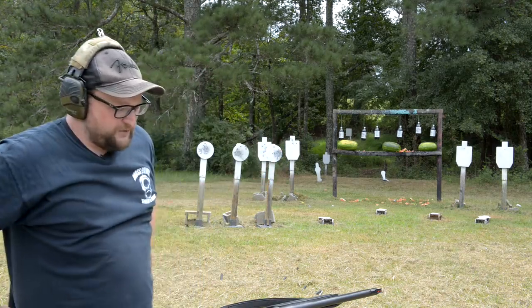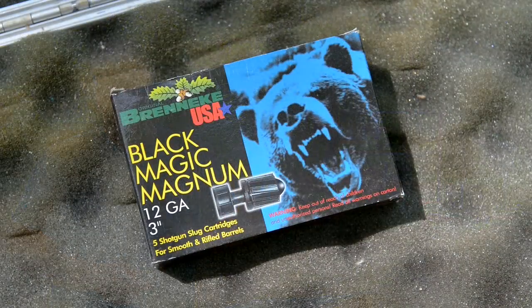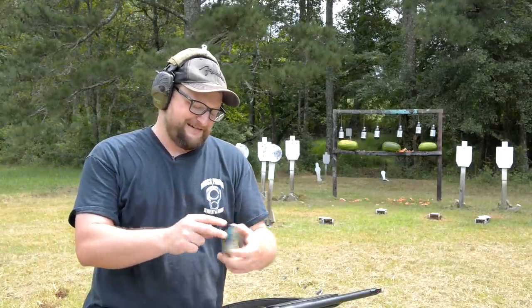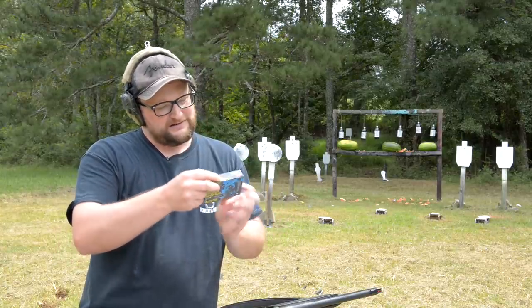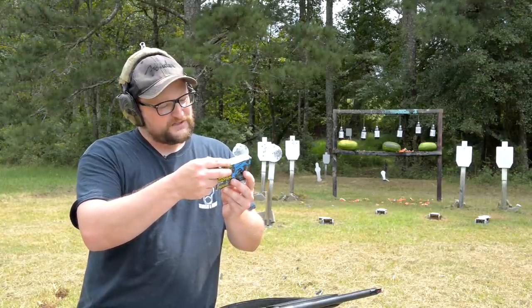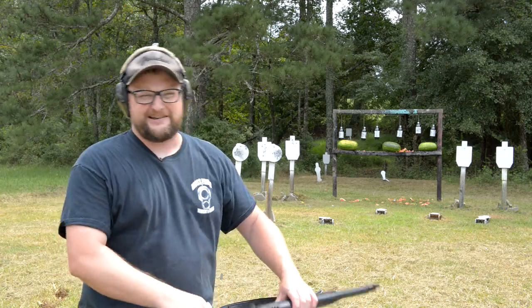Now I don't wanna be a cheese ball when I say this, but the Bernicke Black Magic — it has a bear on the box. On this round we got a one and three eighth ounce slug, three inch slug. Muzzle velocity of 1,500 feet per second. 3,000 foot-pounds of energy at the muzzle. That right there is what we call get out of here.